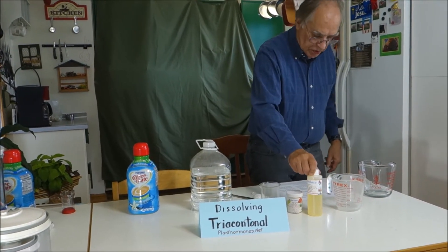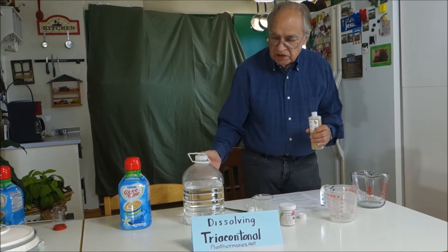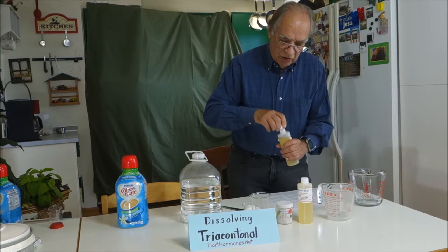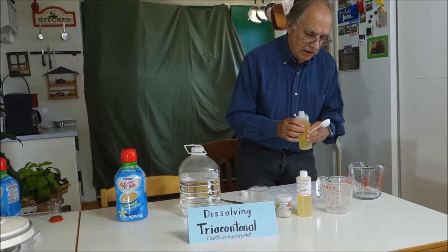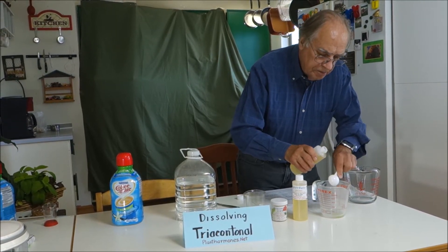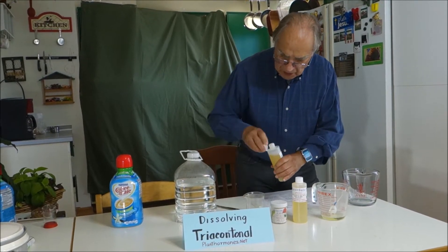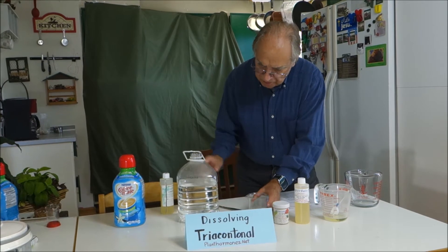First off, we're going to measure out two tablespoons of polysorbate 20. All of this is available on my site, planthormones.net, but it's also available at other places, so you don't have to necessarily buy it there. So I'm going to do two tablespoons here — one and two — and then four tablespoons of water, and I'm going to pour it in.